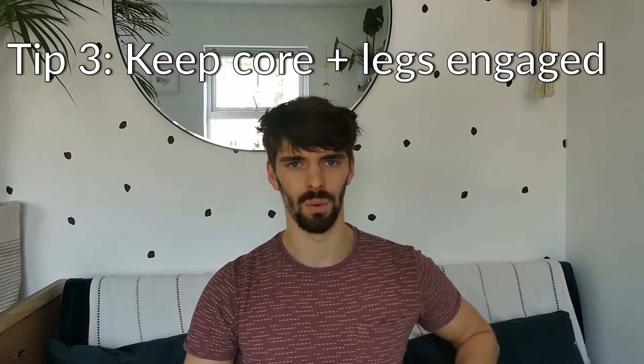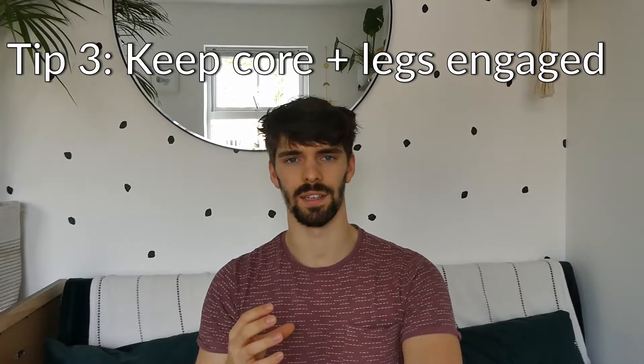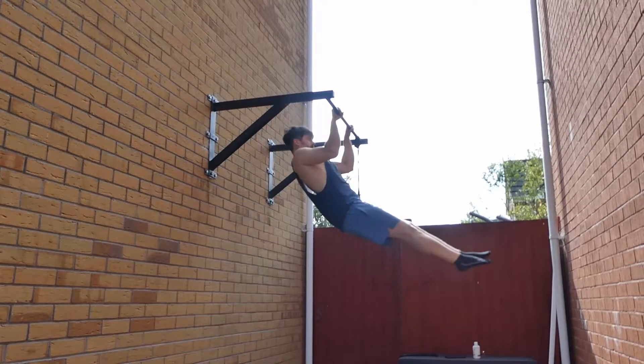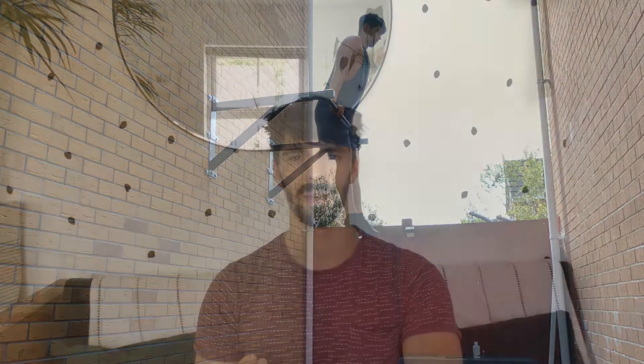Tip number three is something I mentioned earlier that I found super, super useful. The only things to focus on at the bottom of the rep are keeping your core and your legs engaged. Keeping both of these engaged keeps your body in a much better position. And an added bonus is that a muscle-up looking better probably means it actually is better technique, and it's working your muscles better as well.